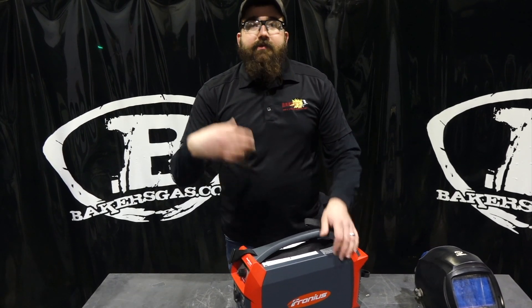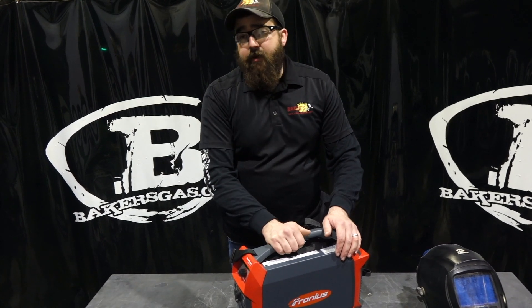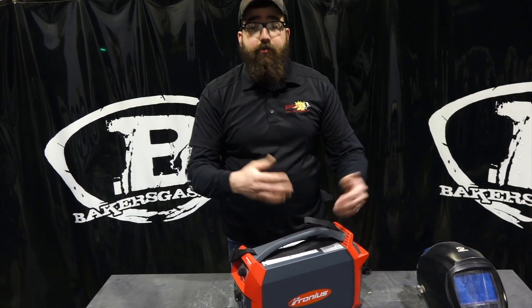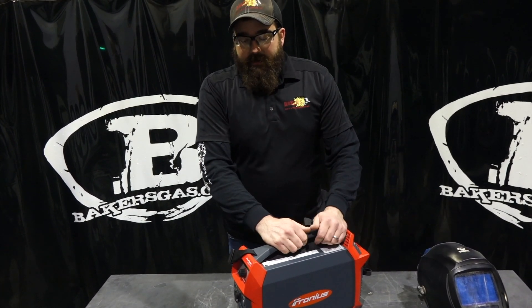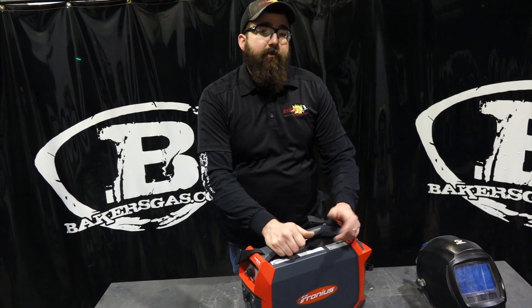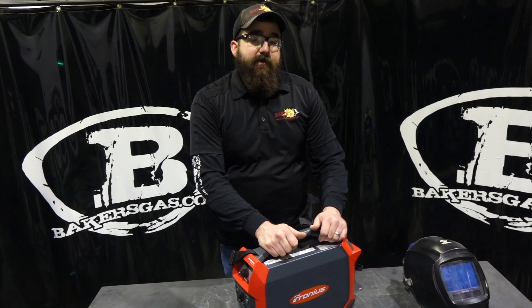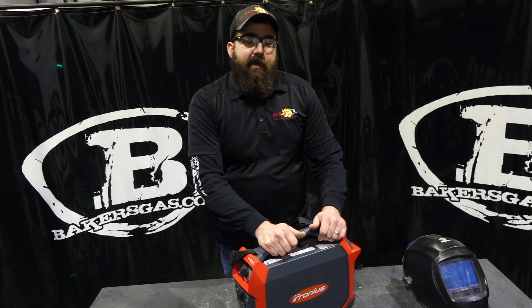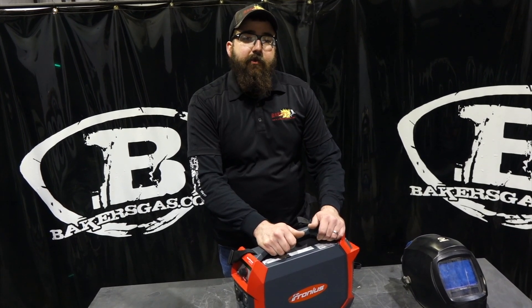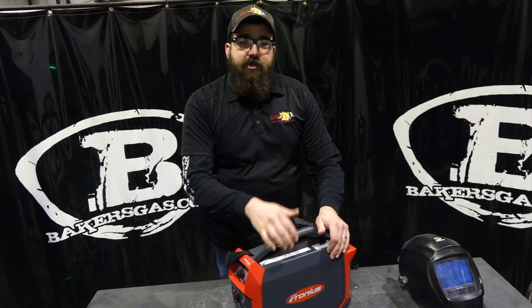We're going to try it out. I'm going to weld with it, and then you guys give us feedback. Let us know what you want to hear different and what you want to see us do with it. Because it's so unique to the market — it's been out for a while, but it's new to us. I'm going to give it a shot and put it through the test. We also brought in a special guest from Fronius today, and he's going to be answering some questions that a lot of people have been asking since this machine hit the market.